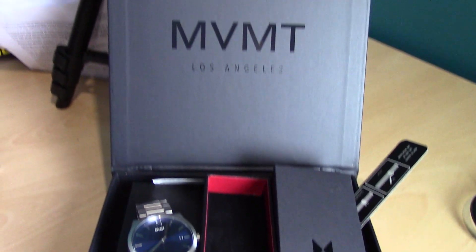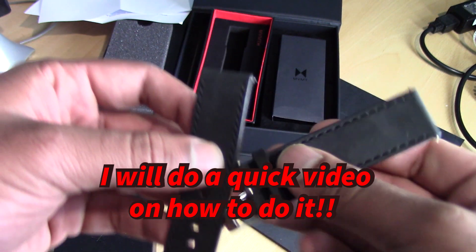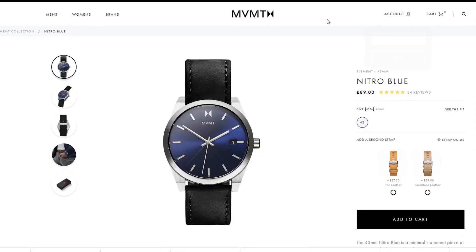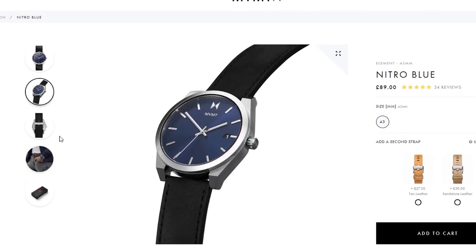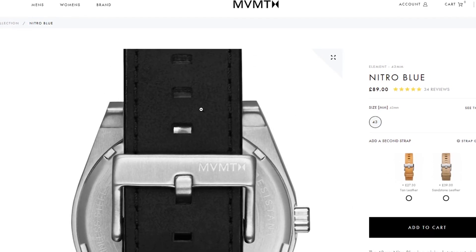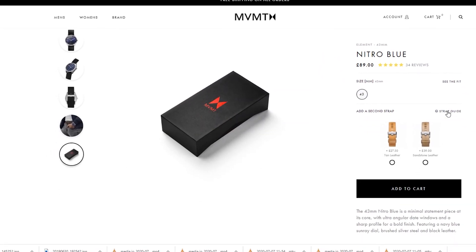My second favourite watch in the MVMT collection I'd say is for special occasions — like an interview, a birthday party, or a wedding. When I purchased this watch, they gave me a free strap to go with it. Not only can you buy the watch itself, but you can buy it with extended straps. You can take the strap off easily, as you can see in this video. I originally bought it with a leather strap, but they also gave me a free stainless steel silver strap. I normally use the silver one as it gives it a more shiny, eye-catching look. There's no particular order for these watches as they're all 100% number one in my books.